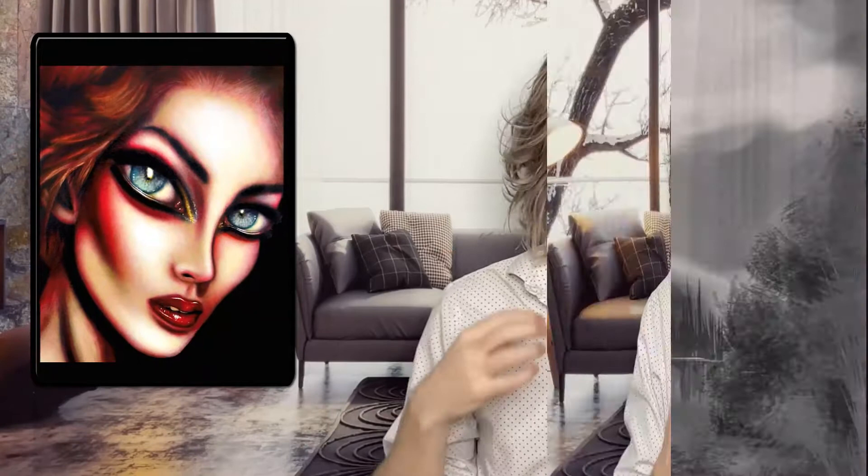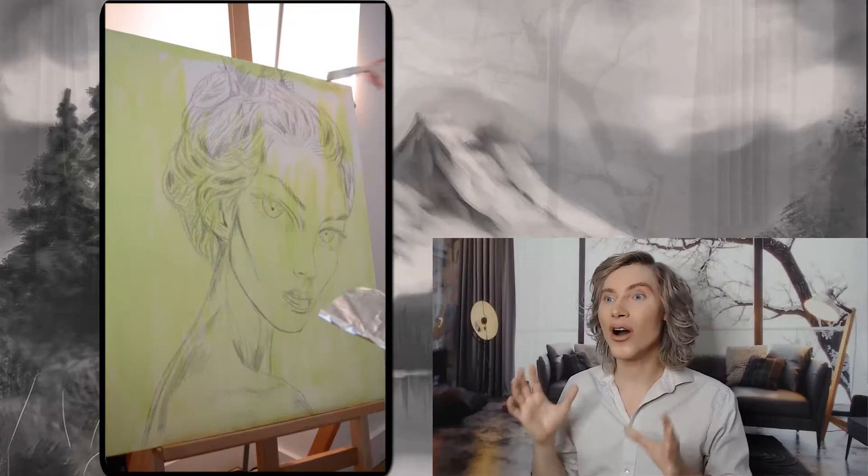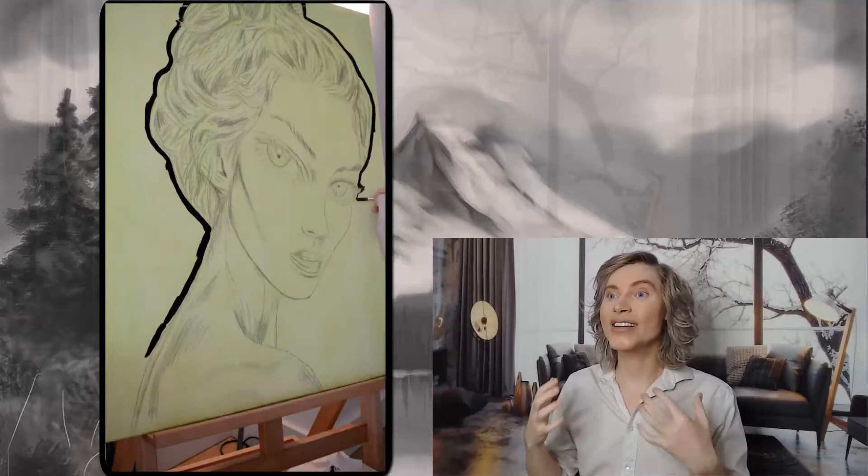This painting, called Estelle, is integrated in a series I called Visions. I called it Visions because it's just images that come into my mind, mostly of faces, and then my job is to translate them onto the canvas. That is why I have this full concept of faces against a black background, so that it can contrast with the skin tones and make the painting pop.